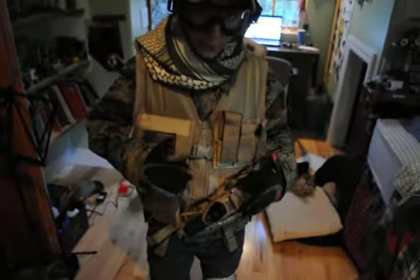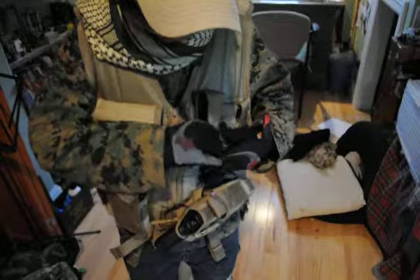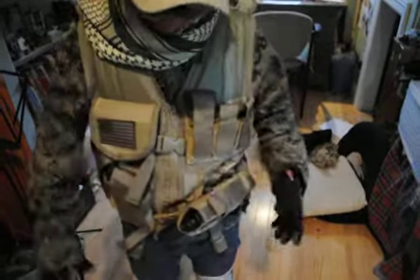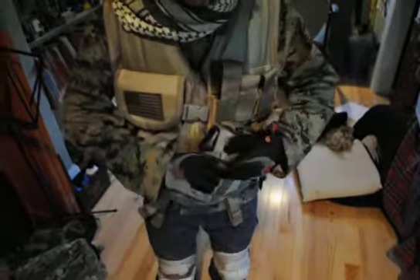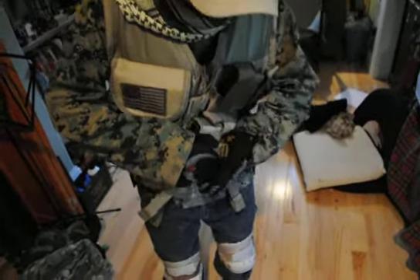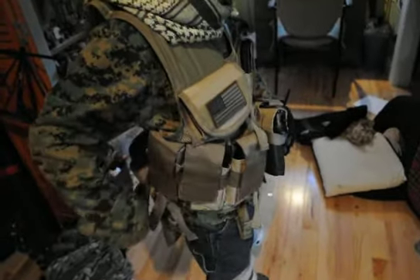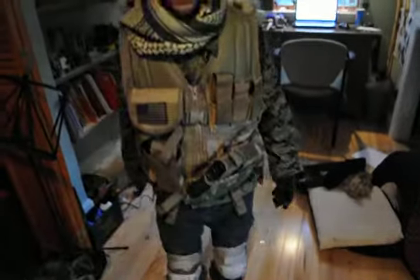Down here I got my NC Star cross draw vest in tan. I got my red rag in here, my one pistol mag in here — I can't get that out right now. Here I got my pistol of course, it's my Sig Sauer by KWA. On here I got my three mag pouches, each having one mid cap in it. Behind me is my dump pouch, where I dump my magazines into.